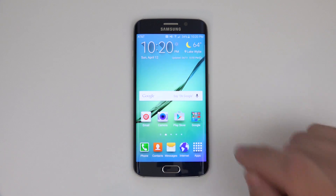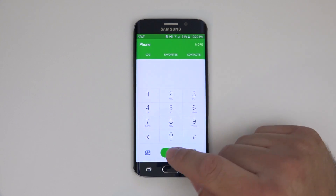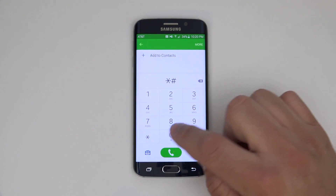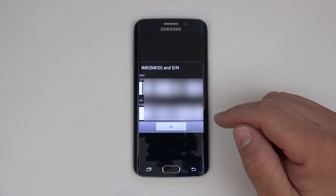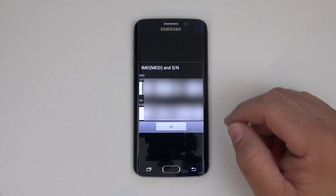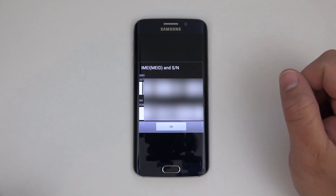The first thing we need to do is get our IMEI number. To do that, we go to the phone dialer and put in star pound zero six pound. What it does is pop up the IMEI and in this case the serial number. We take this number and submit it to a website, and they'll give us an unlocking code back.